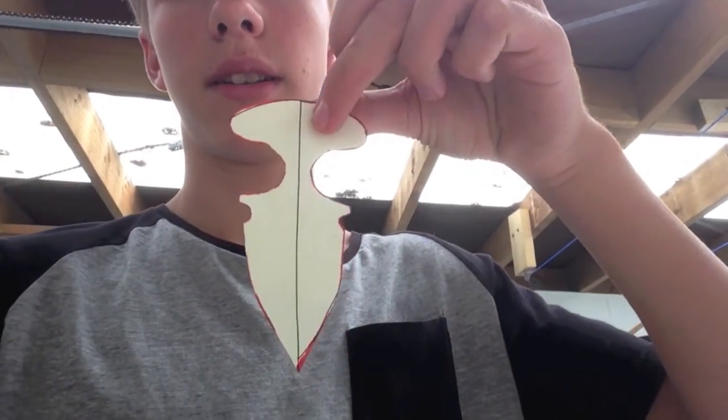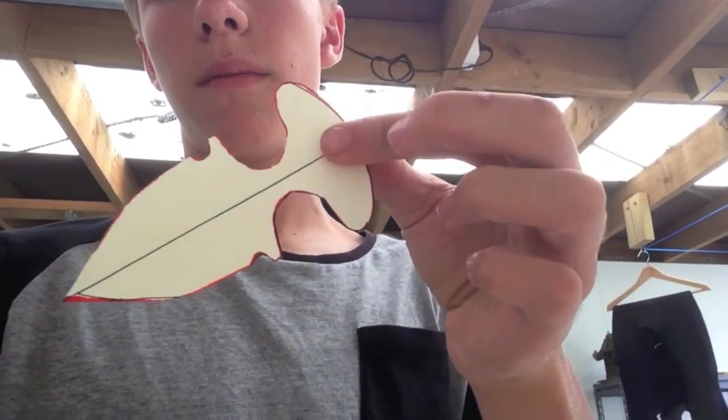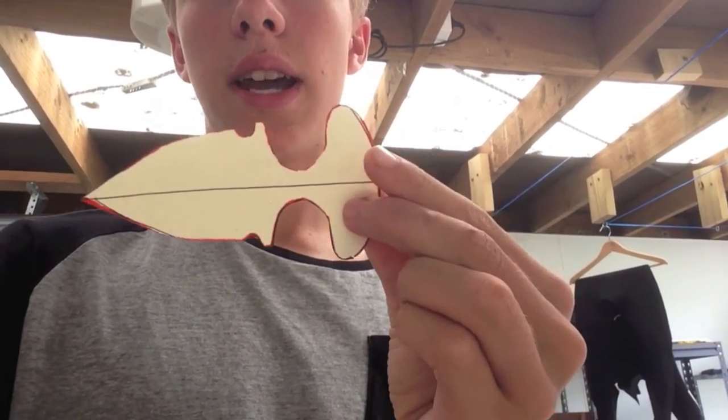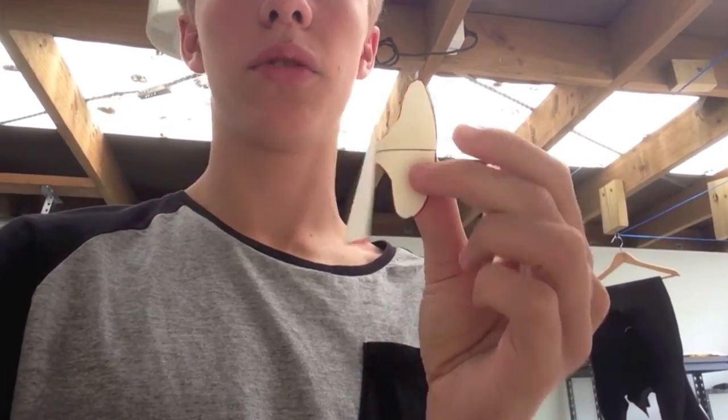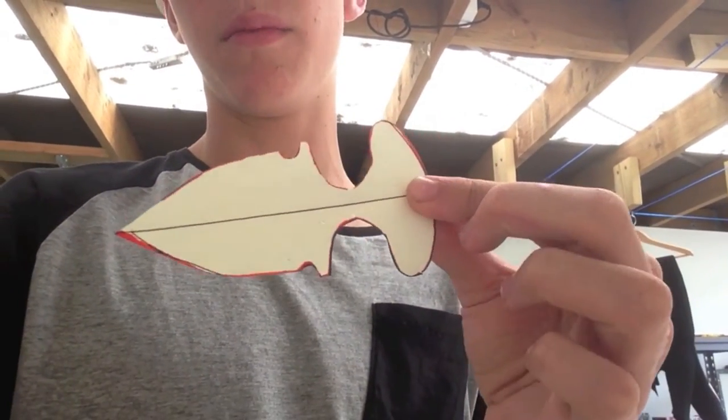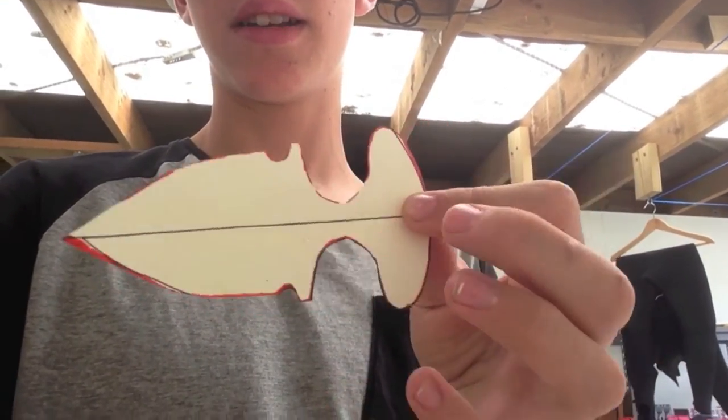The first step is to draw out your design. Basically what I did was I drew one half of it onto a piece of paper, drew a line down the middle, folded the piece of paper in half, and then cut it out. It's pretty easy to do.